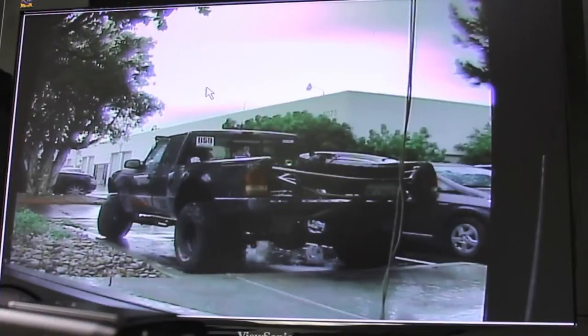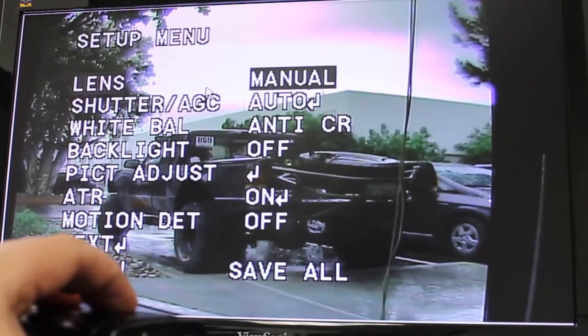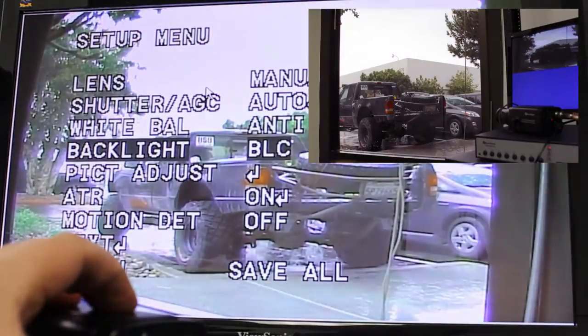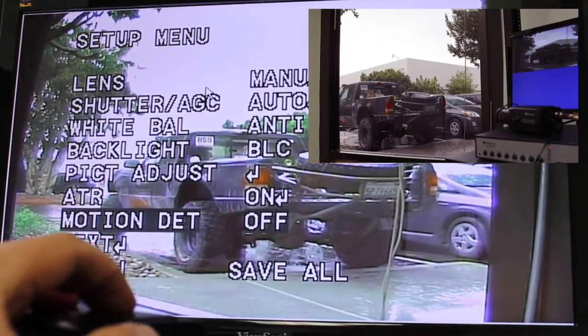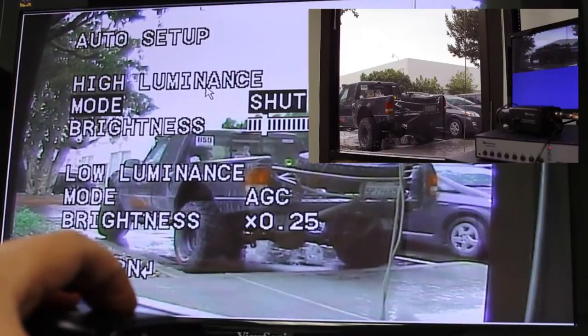Okay, so obviously we got color on the camera. Now I know the color right now doesn't look that good on the monitor. There are quite a few settings here that I haven't played with on this particular camera where you can go ahead and really make some adjustments as far as how you want your image to look on the screen. Of course, every location the lighting is typically different, and this model has quite a few features that'll help enable you to get the best image possible for your location.